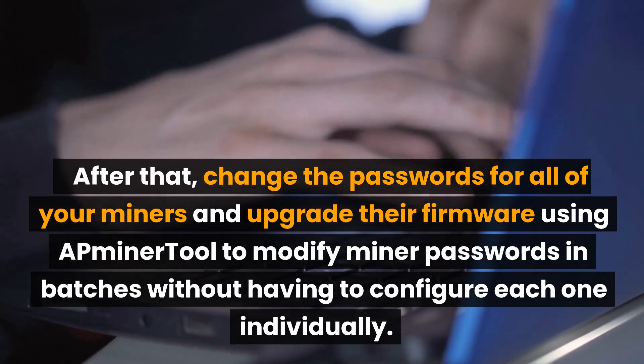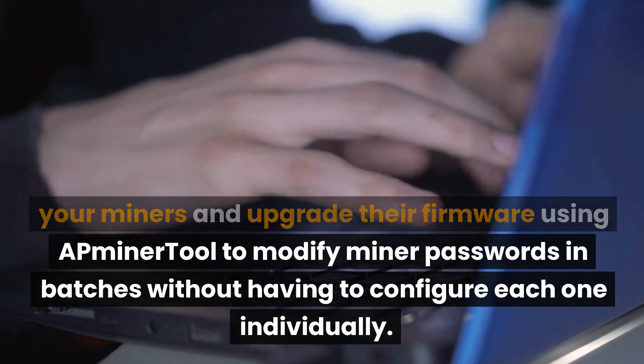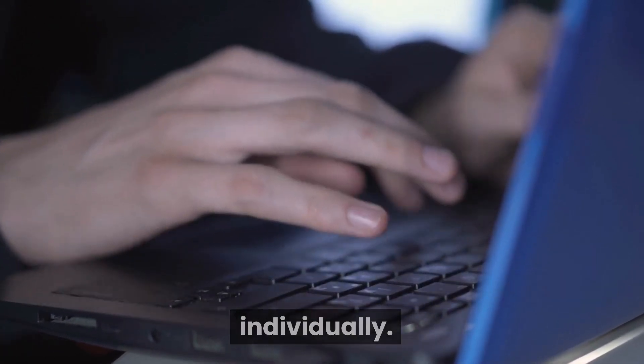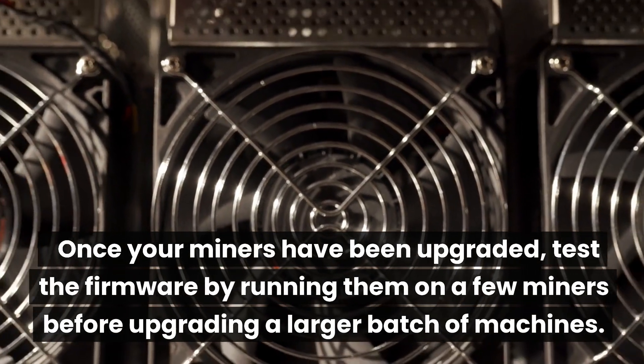After that, change the passwords for all of your miners and upgrade their firmware using a miner tool to modify miner passwords and batches without having to configure each one individually. Once your miners have been upgraded, test the firmware by running it on a few miners before upgrading a larger batch of machines.